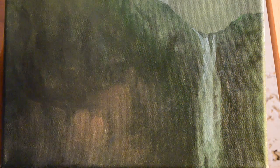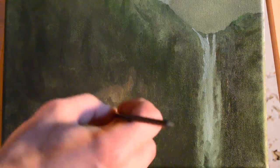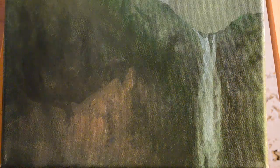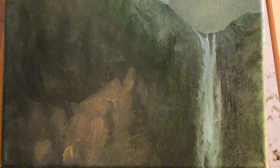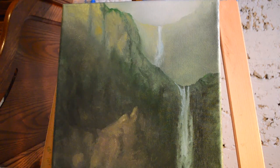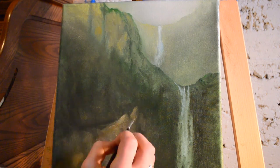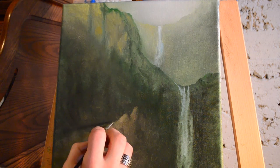You can see I'm experimenting down there, seeing if it would be cool to have another rock coming up from the side towards the bottom of the painting. I'm just exploring with it, seeing what I like.